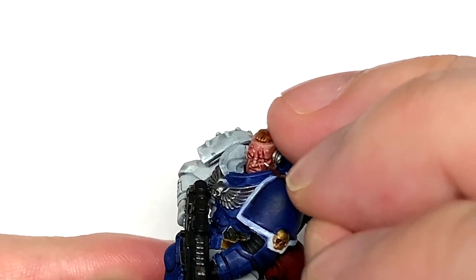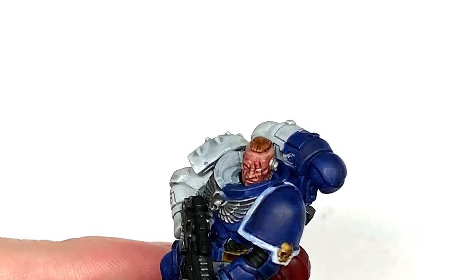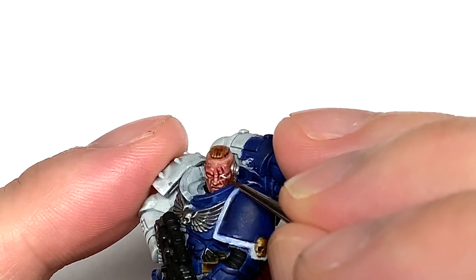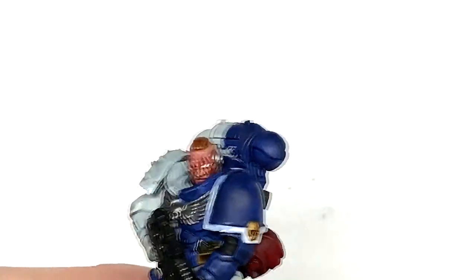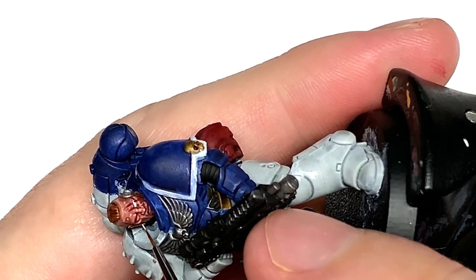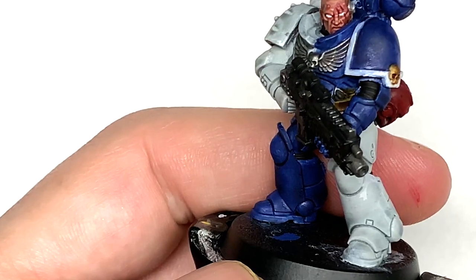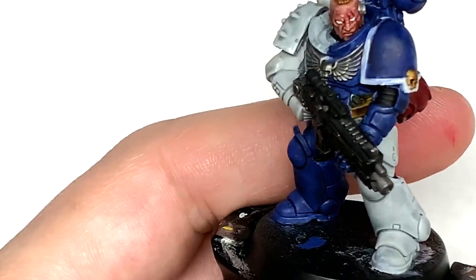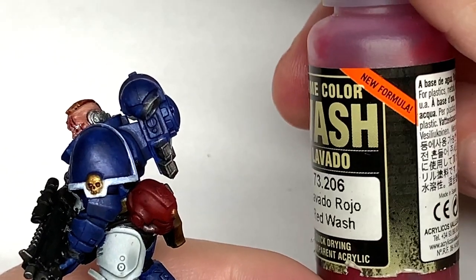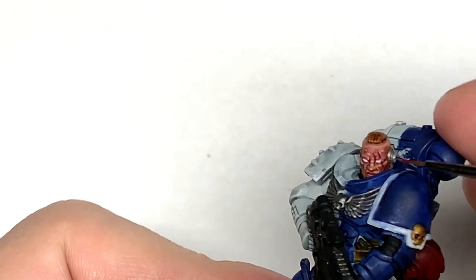Now I'm going to do the eyes — using a little bit of Vallejo white and dragging the brush from the nose to the outside of the head gives you that nice straight line for the eye. If you accidentally get white onto the eyelids or other areas, you can just go back and redo that. It's always worth keeping a tiny bit of the previous colours — Kislev Flesh or Reikland Fleshshade — so you can get those colours back into any recesses if you do too much white.